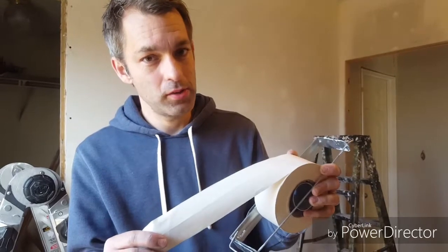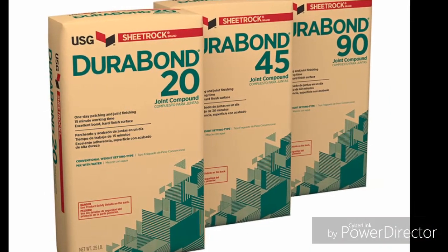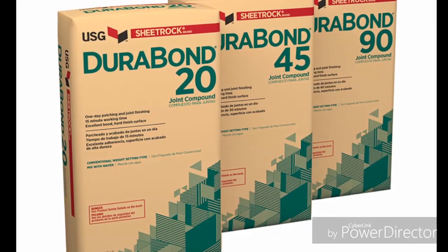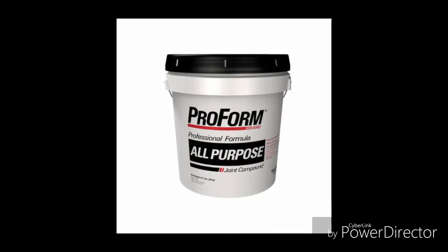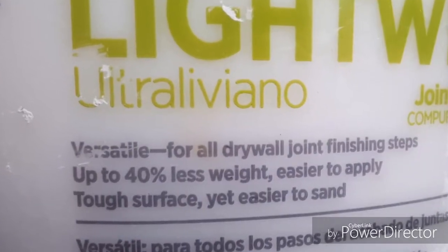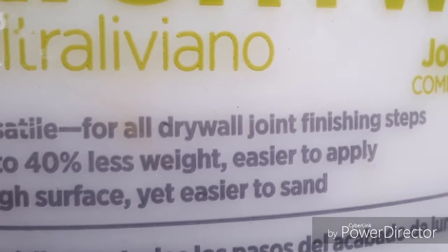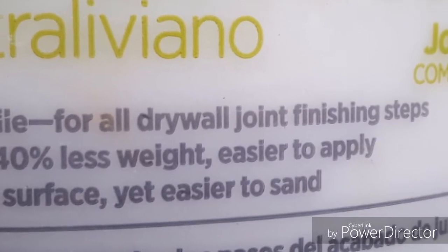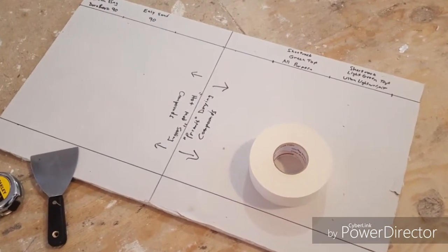Hot mud or bucket mud — which do I use and which will hold my tape? If you've ever walked into your local building supply and looked at joint compounds, that can get pretty confusing to a first-time buyer. There's compound in bags, compound in buckets, all-purpose mud, mud made for finishing which is generally lightweight, then there's ultra lightweight. So many different types — but as an engineer, I like to test just about everything I do, and this is no different.